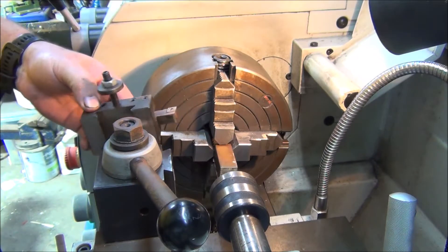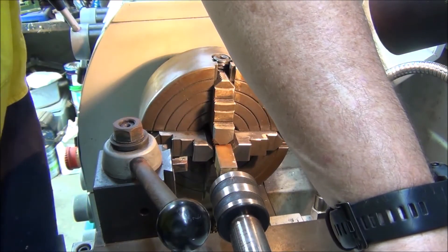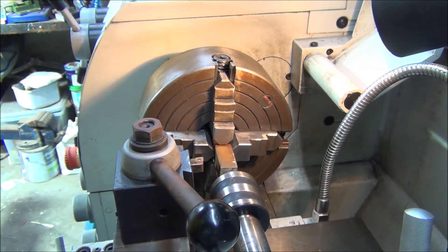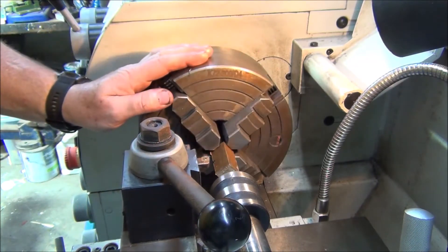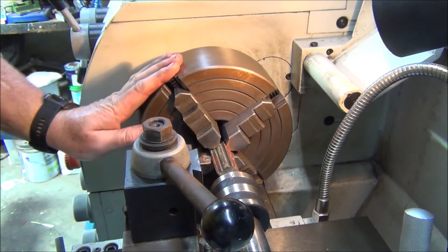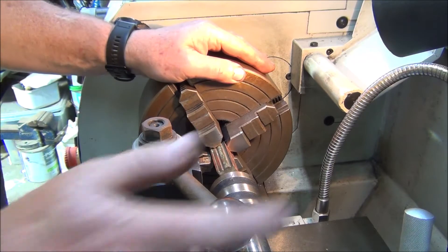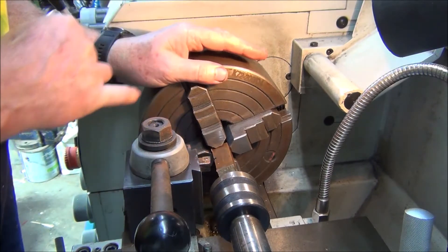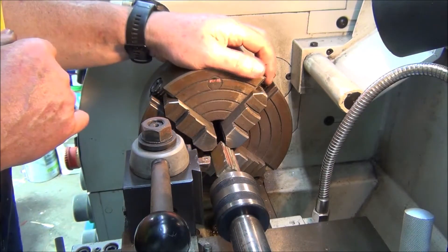This is a live tool to center it up - got myself enough room there. I'm just using the live tool to see how close I can get to each of the four sides. Just got to be careful using the carbide tool doing this because if you bump it you can break the carbide tip off.